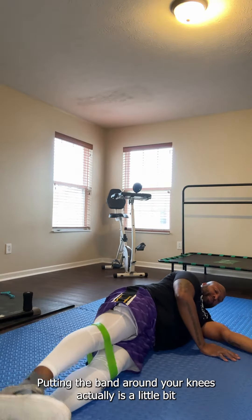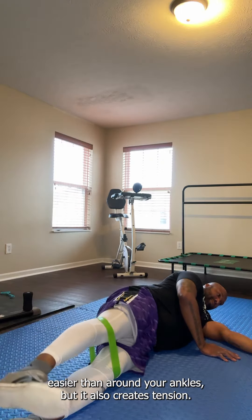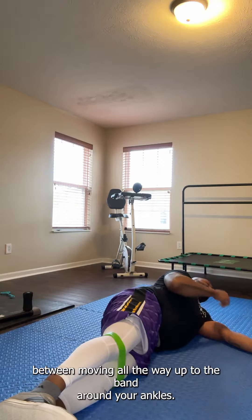Putting the band around your knees is actually a little bit easier than around your ankles, but it also creates tension. So you can use this as a step between moving all the way up to the band around your ankles.